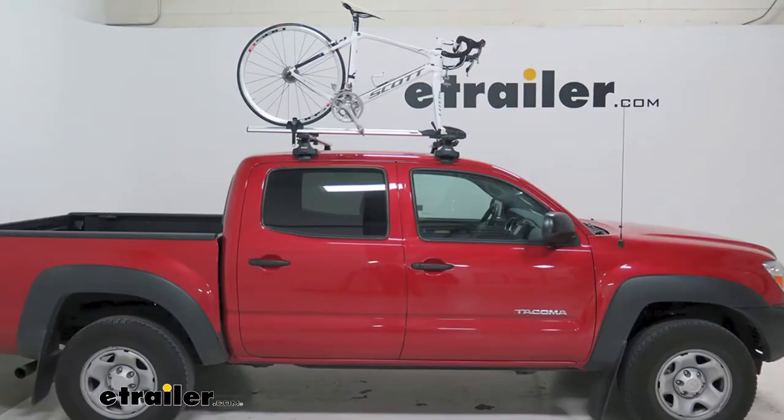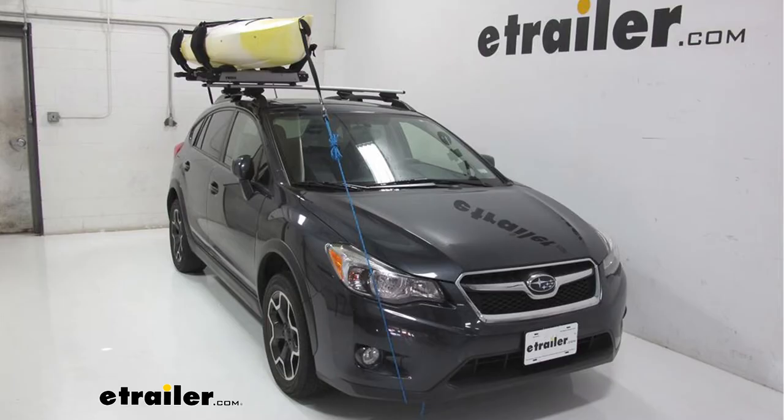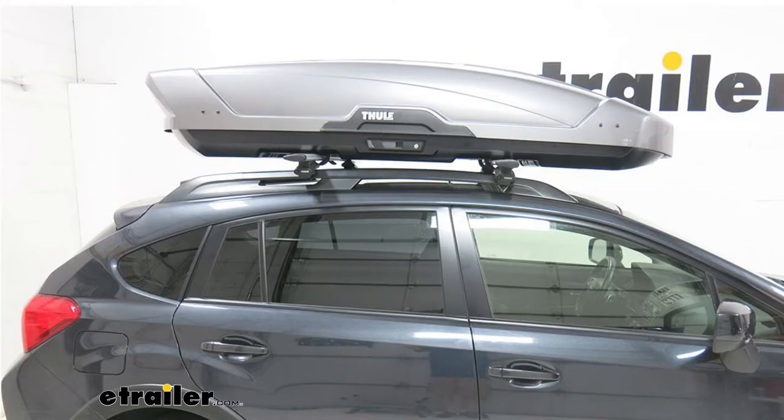You can get a lot of rooftop accessories loaded up, whether you've got a bike rack, kayak carrier, or maybe even a rooftop cargo box.